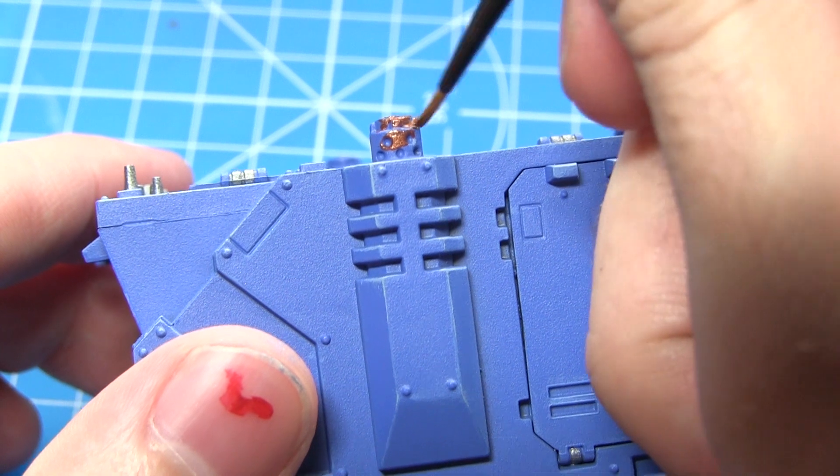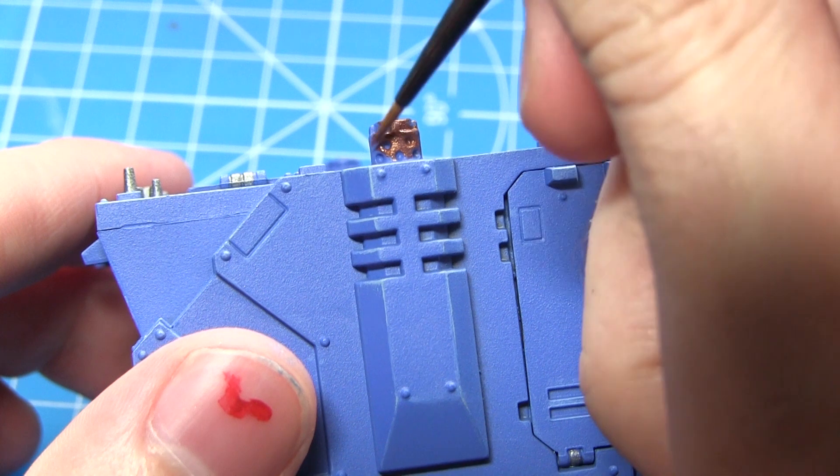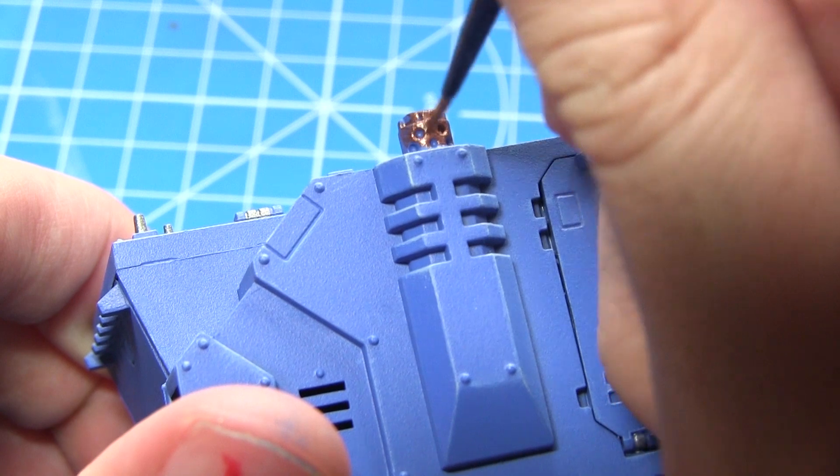Next up I'll be painting the exhausts emanating from the side of the Rhino using Balthasar Gold. If you have any crests or other details on the miniature you could also paint them using this gold colour.